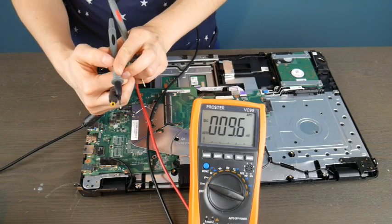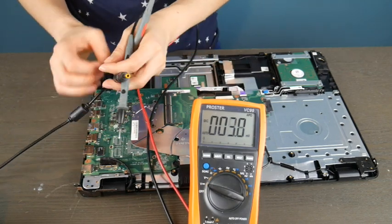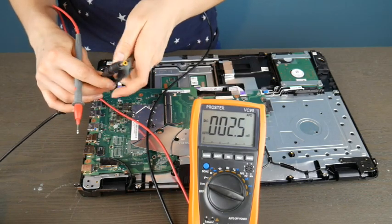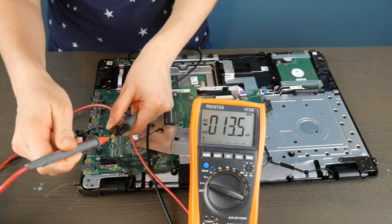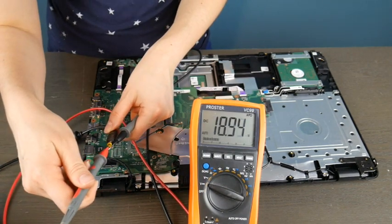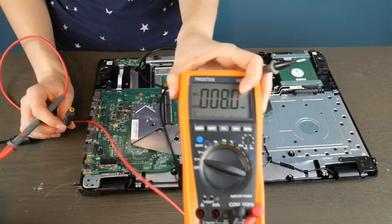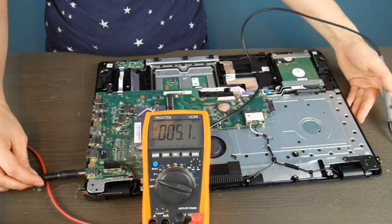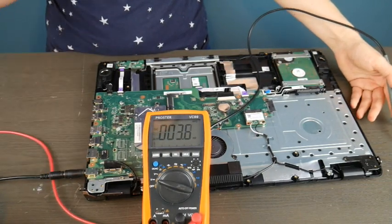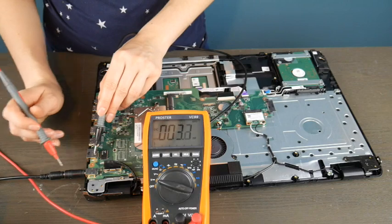The first thing I'm going to do is put the black lead on the outside of the charger, because I want to test my charger first — process of elimination. I want to make sure the charger is giving me the right amount of power. I have a readout of around 18.9 volts. I can double-check that with the power cord itself — the brick in the back says 19 volts, which is well within the range of normal. So 18.9 is acceptable.